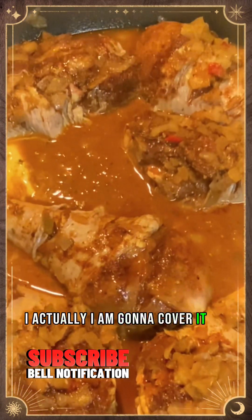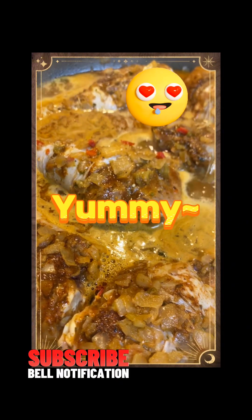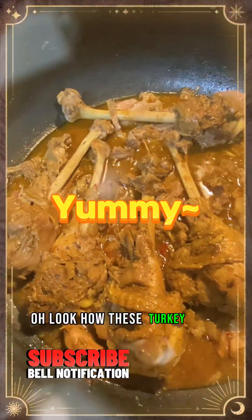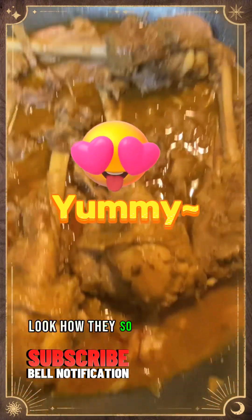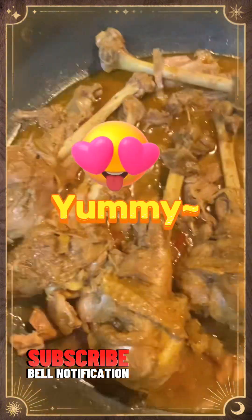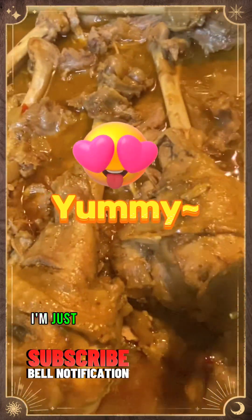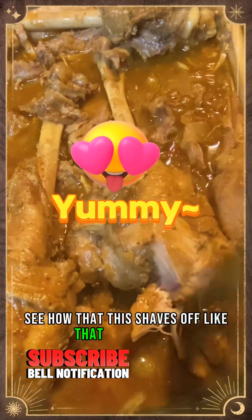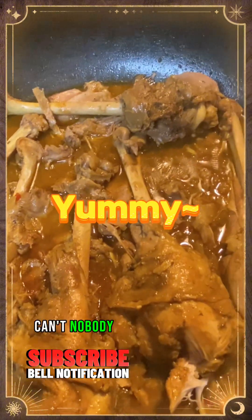Look how these turkey legs simmered down — they look so tender, tender, tender! Let me show you how tender it is. That's Rena Maize Kitchen, baby — nobody can cook like me!